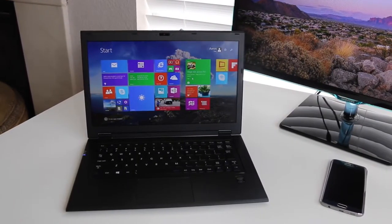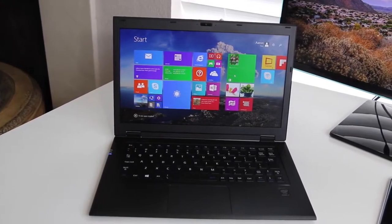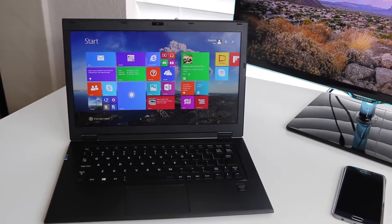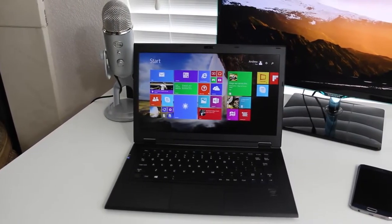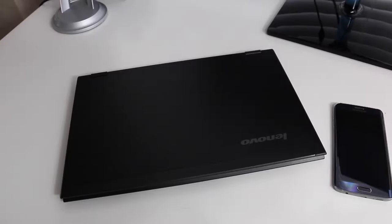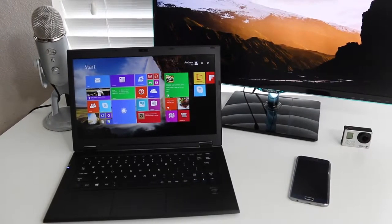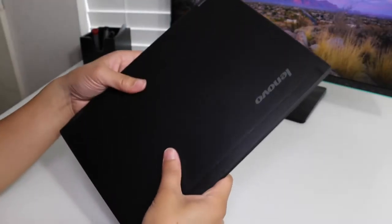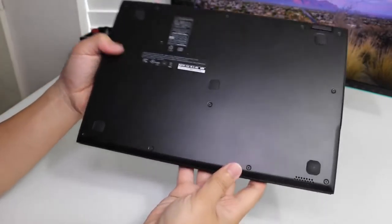There are two versions of the LaVie Z to choose from: the HZ550, which is the one we have here, and the HZ750, which is a 2-in-1 convertible. There has been some confusion regarding the 2-in-1 convertible — you can use it in tent and stand mode, however the screen will not rotate automatically and the keyboard will not deactivate, which is a real bummer. Lenovo had some misinformation when it first went on sale, and now they've updated their website to feature the 2-in-1 as a laptop/tablet computer, unlike the Yoga line which has four multiple modes.